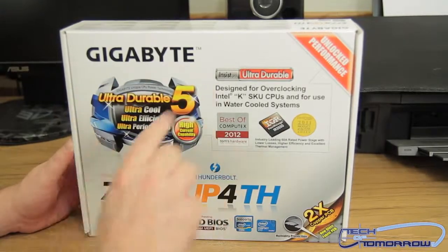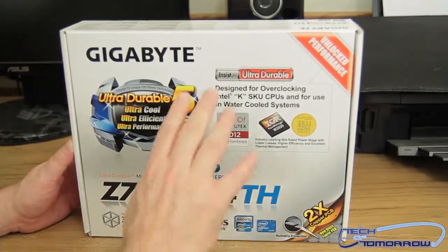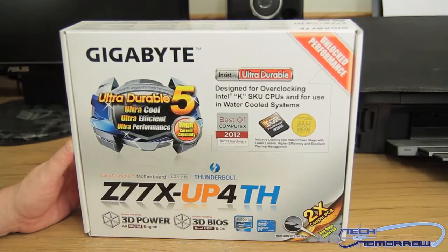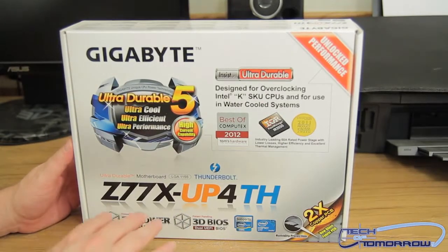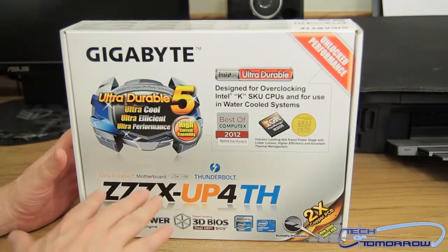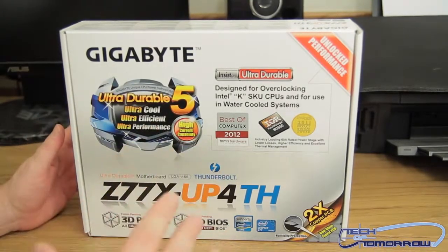Here we see the box. Gigabyte Ultra Durable 5, Ultra Cool, Ultra Efficient, Ultra Performance. It's designed for overclocking the Intel K SKU CPUs and has won a bunch of awards already. It features Thunderbolt — hence the TH in the name. It's got 3D Power and 3D BIOS. Basically, like MSI and ASUS with their own terms, Gigabyte is saying they use really good parts with top-tier power phasing — that's their 3D stuff, which is the newest.